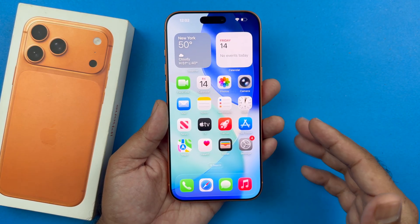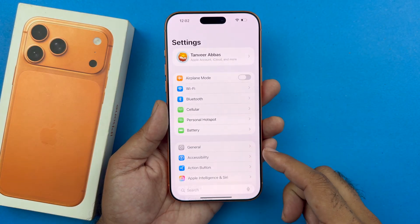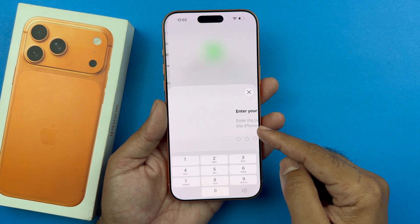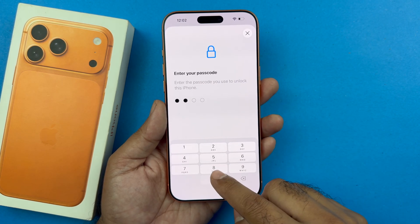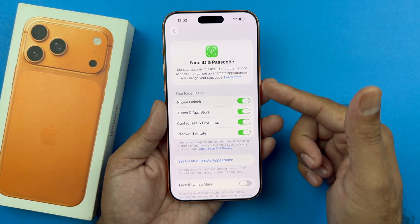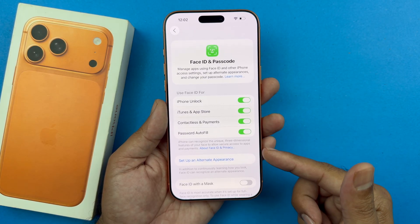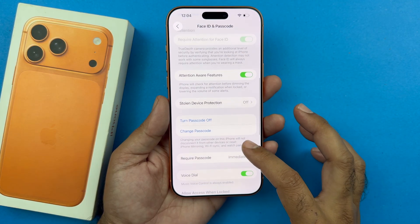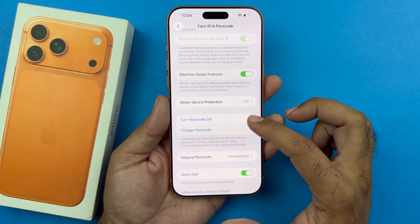To do that, you just need to open up your Settings. Under Settings, scroll down to Face ID & Passcode, then enter the current passcode — the one you want to disable. As soon as you enter your current passcode, that will allow you to get into the Face ID & Passcode settings page. From here, scroll down and find the option to turn the passcode off.